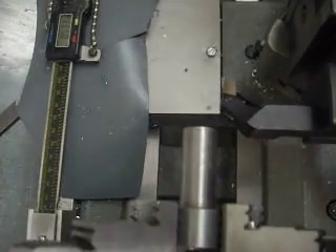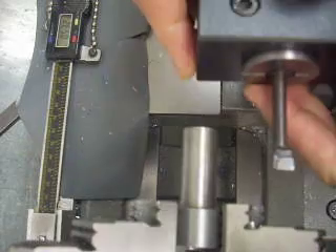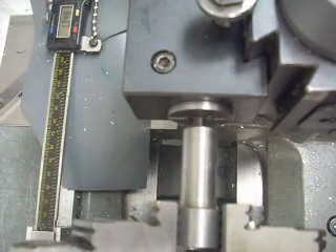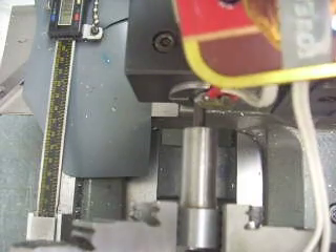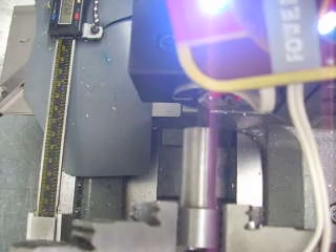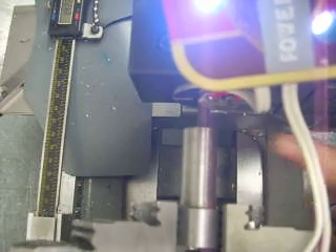Here's one that is kind of tricky to do without this device. There's a boring bar. What if I want to pick up the surface inside here? I can't see it. Well, I can with this electronic edge finder. I put it on there and as I move my cutter up — there's the touchdown. I feed in, the light lights, and now I've got zeroing on the inside bore at any depth I want.